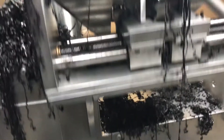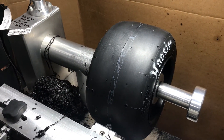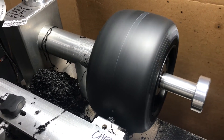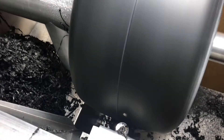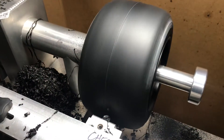We're going to turn this on and show you how it spins. It's spinning right there, and you can see that our tire is pretty good — has a little wobble here and there, and that's what we're going to get out of it today.